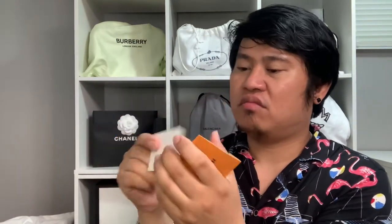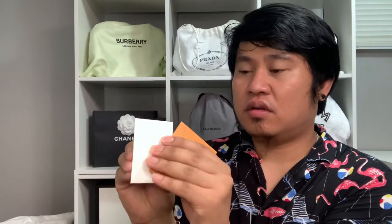And then we also have another one — I don't know what this is for. It's just a white paper, I don't know what it's for. And then this is the actual item that I purchased — it comes with this ribbon and this paper bag.